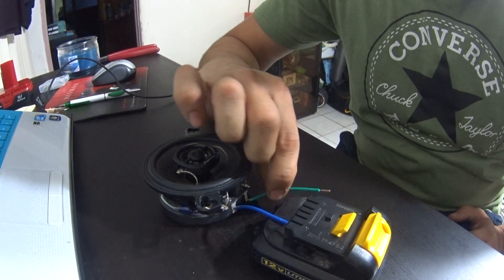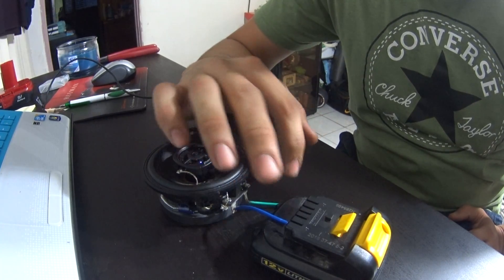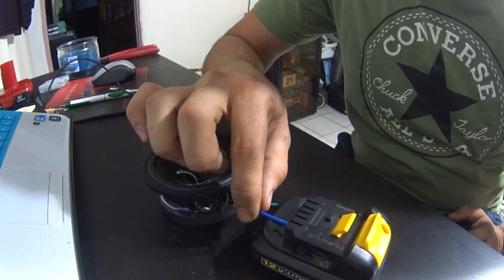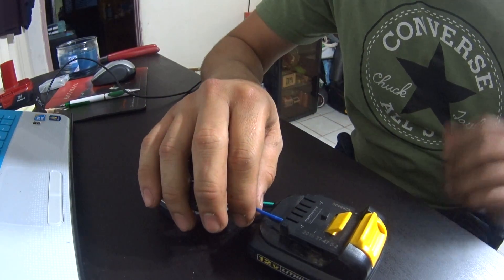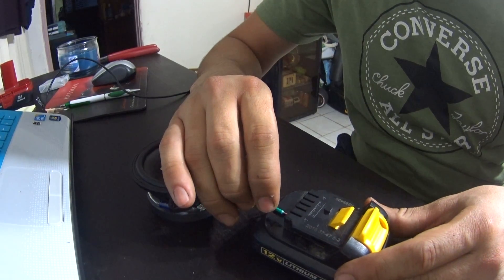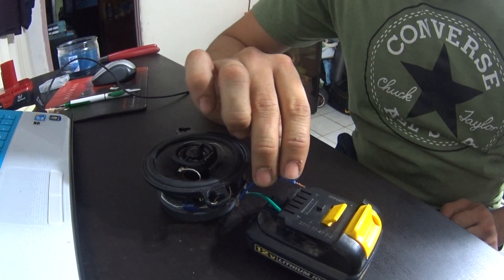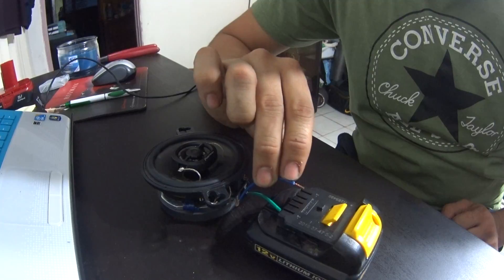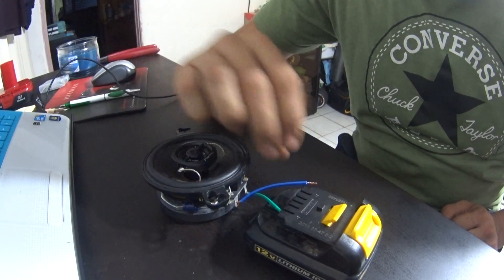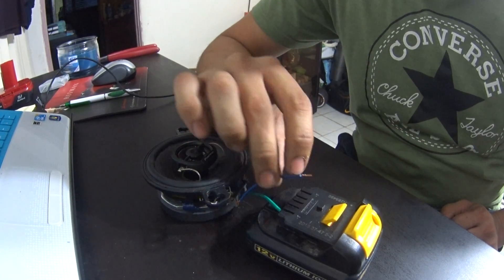The cone is popping downward, which means it's negative — meaning I have these wires backwards right now. So I know that they're backwards: instead of this being negative, this wire is actually positive. If you want to double-check it, just do the opposite — let this one rest on there, the green wire, and tap it again. I'm holding it a little longer so you can see the speaker popping out, but you just need to tap it.